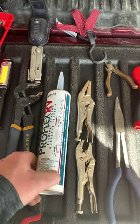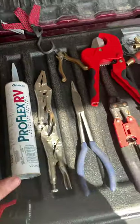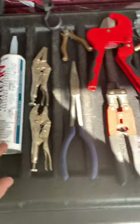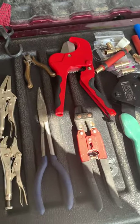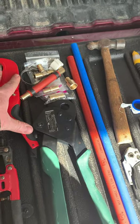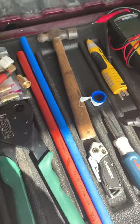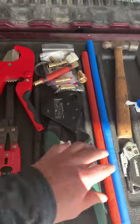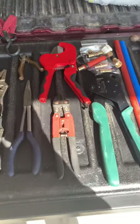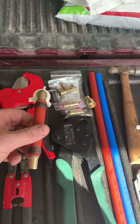I use these a lot. Some Pro Flex RV caulking — I should have a caulking gun in here, I don't have that. A couple types of pliers, and then I call this my plumbing section: a PEX plumbing cutter — most travel trailers use PEX plumbing — and a crimper and extra PEX fittings, along with some short lengths of PEX. I've had to do quite a few little plumbing fixes.